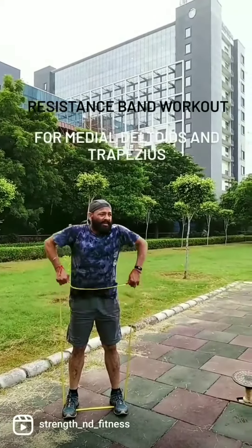Next is shoulder press. Again, the band strength is 25 kgs. Number of repetitions can be 11 to 15, sets can be four. It is an upright movement where we train our medial deltoid and the upper head of the trapezius.